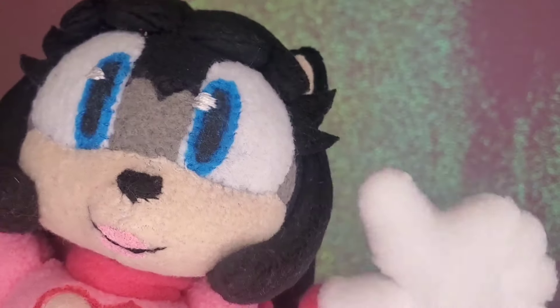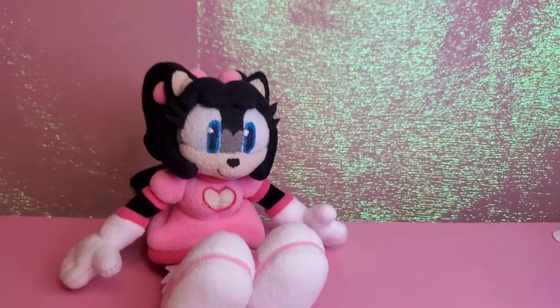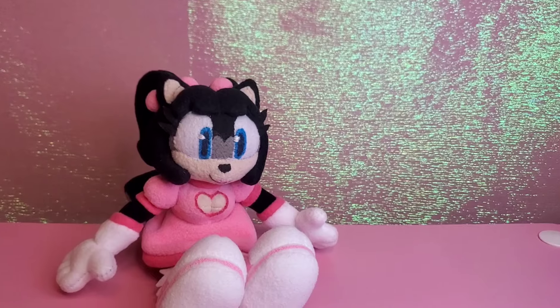Hi guys, it's me, PinkGameCube, and in today's video I'm going to be making a custom figure. The custom figure today is going to be Honey the Cat.